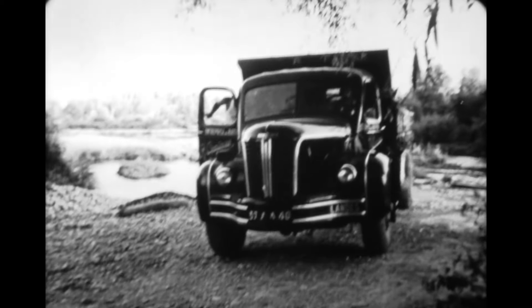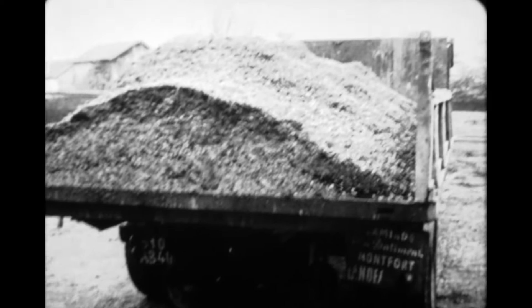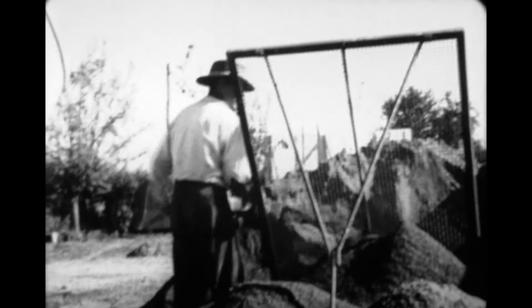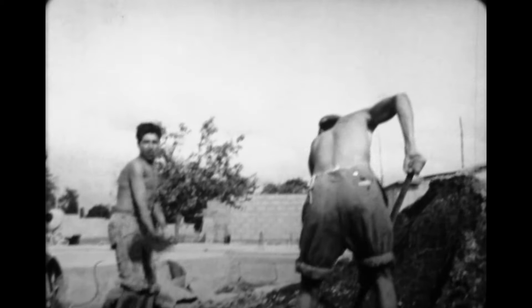Pendant ce temps, un camion va chercher au bord de la rivière voisine le sable et le gravier nécessaires. Sur le chantier, un ouvrier tamise le sable pour en retirer les corps étrangers. Les nombres inscrits sur ce sac qui contient 50 kg de ciment indiquent ses qualités : résistance, vitesse de prise. Dans la bétonnière, ces 50 kg de ciment sont mélangés avec 250 kg de sable et de gravier.